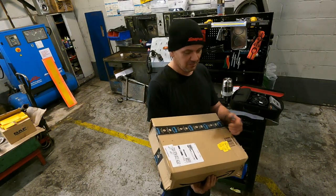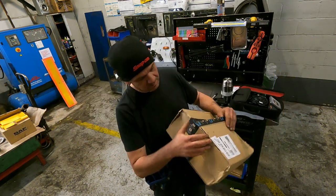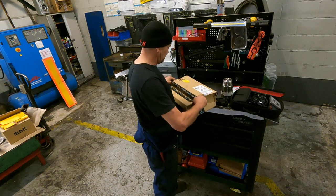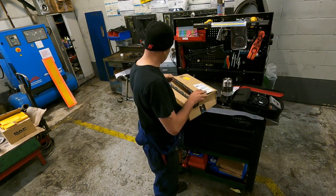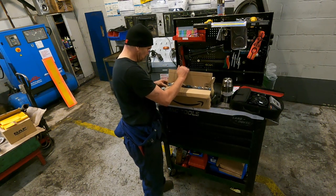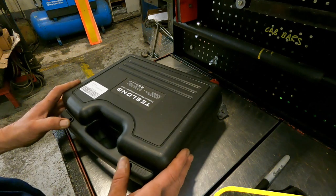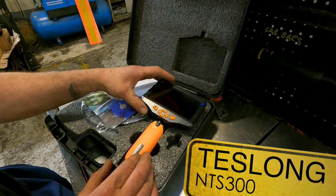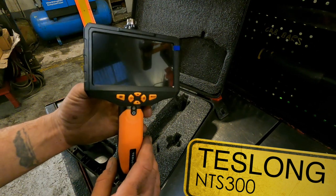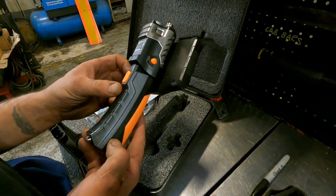Okay guys and girls, hello and welcome back. I got a package from Amazon this morning. Don't you just love Amazon - quick delivery. And if you deliver it to work, you'll always know you've got it waiting for your toolbox when you get in in the morning. So this is what we have here: a Teslong endoscope NTS 300 version, which is 1080p with big real estate on it.